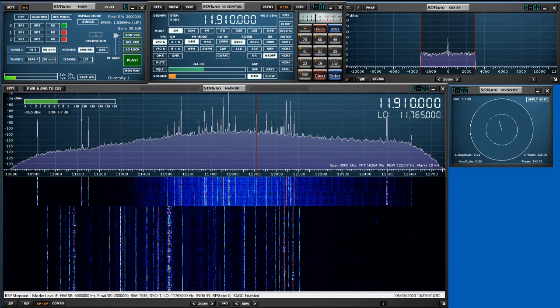Hi, this is John VE6EY with a demonstration of spatial filtering using two antennas, diversity reception, and the RSP Duo from SDR Play.